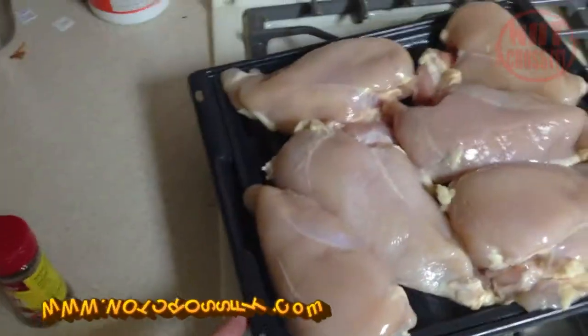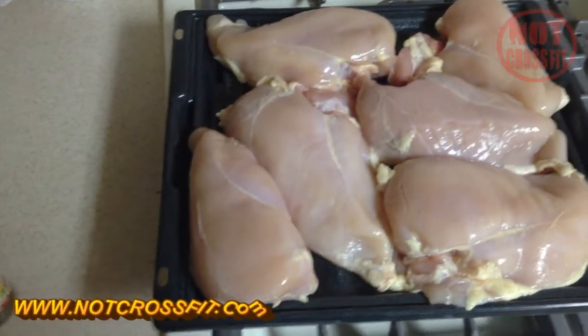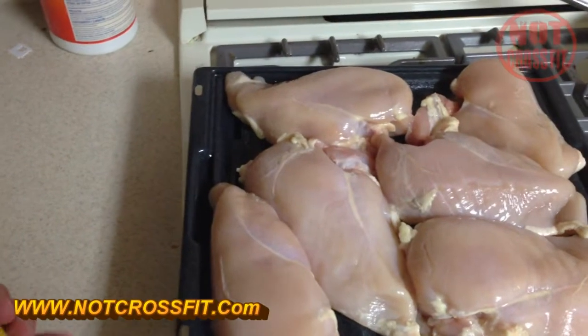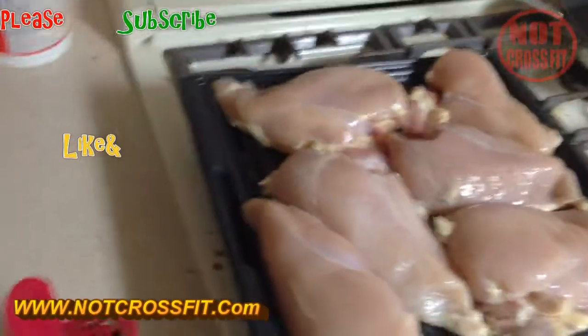Preheat the oven to 350. If you preheat it too hot it'll actually dry the chicken out, so we're going to do 350. These are pretty thick pieces so we're probably going to put them in for 30 minutes, and when 30 minutes is up we're going to check them out.